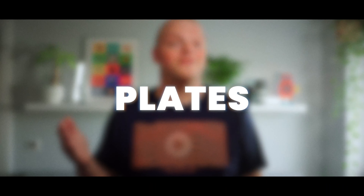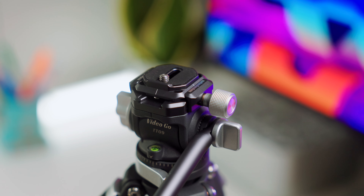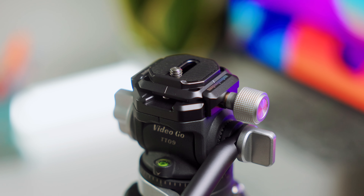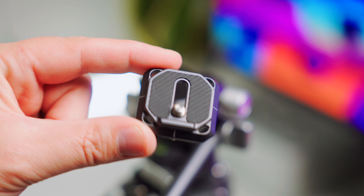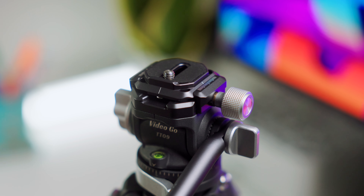Now let's discuss the plate options available for the VideoGo tripod. The Arca Swiss version, which I have here, is compatible with a wide range of accessories. Simply attach the included base plate to the bottom of your camera and place it on top of the base, then turn the knob on the side to lock the plate into position. Apart from Arca Swiss, we also have built-in claw and Falcom F38 versions of this tripod available. Let us know in the comments which version you prefer.